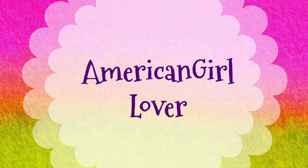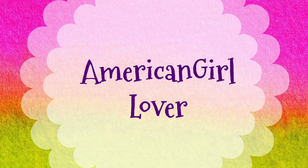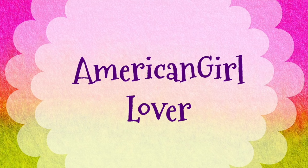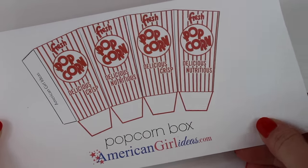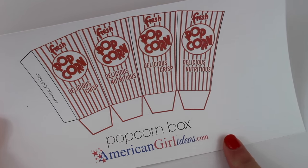We want to give a shout out to American Girl Lover — thanks for the request! To make the popcorn box, you can find this printable on our blog at americangirlideas.com.